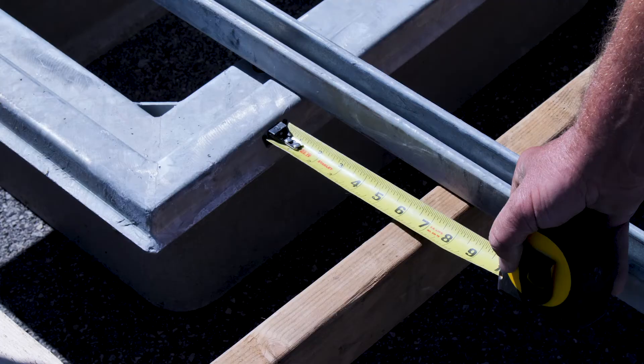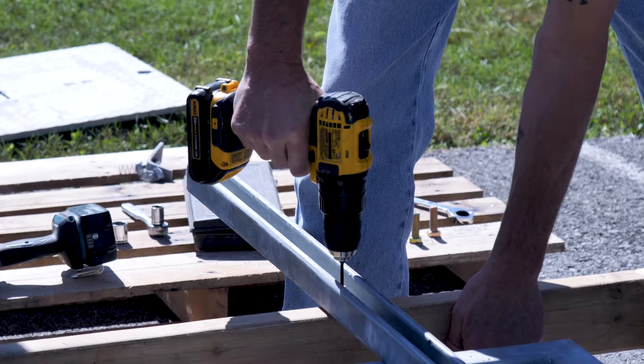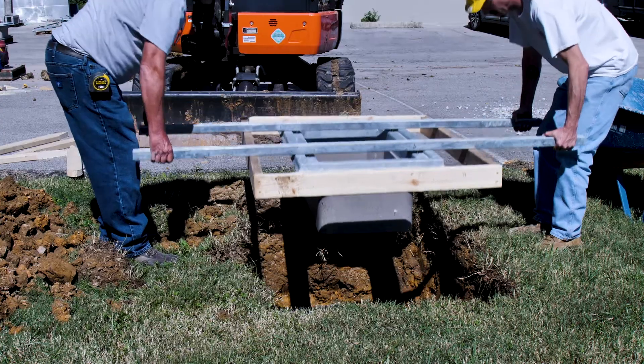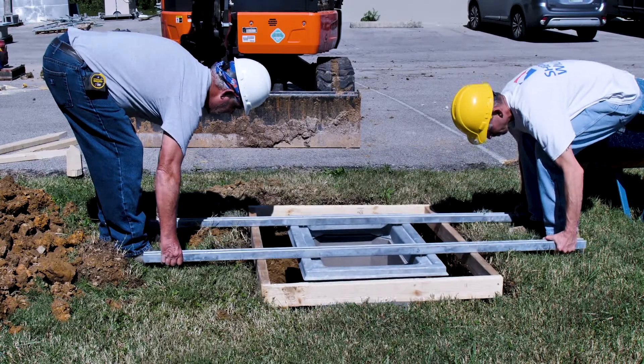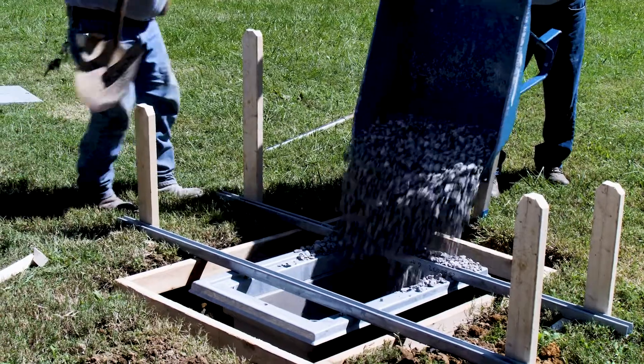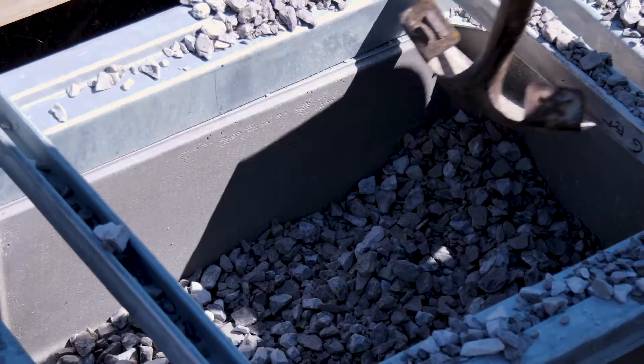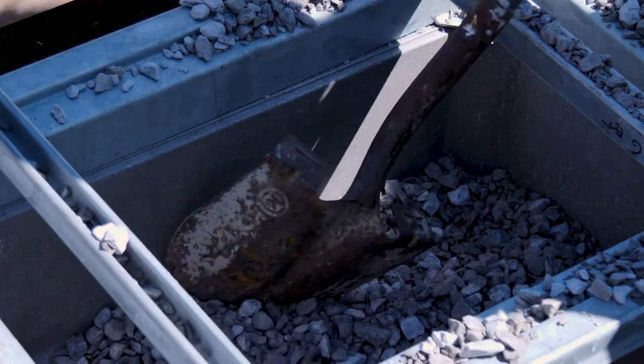An outer concrete form is not required, but may be used to improve the finished concrete appearance. Place the QUASITE box into the excavated hole, double checking that the finished height is appropriate. Depending on the quality of the soil, the exterior soil wall may be used as a concrete form. The QUASITE box will serve as the concrete inner form.